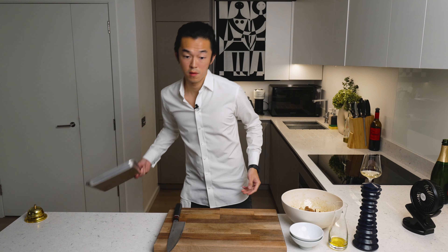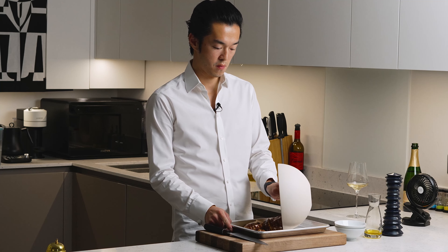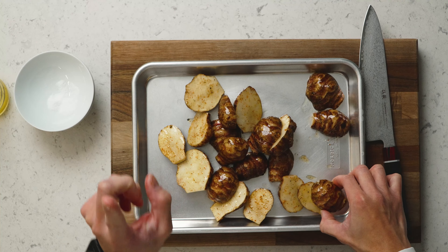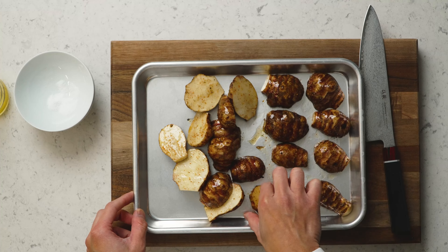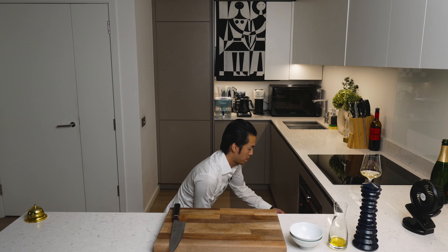Now our roasting tray. It's very important that you form one layer and you want them skin side up, so you really get the crispy skin. This is ready for the oven — 180 degrees Celsius fan, around 30 to 40 minutes.